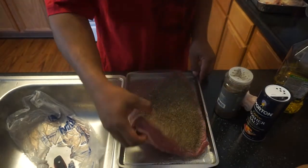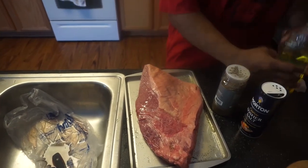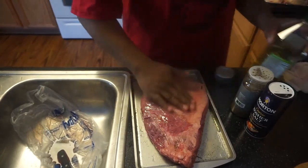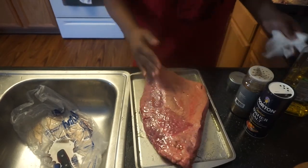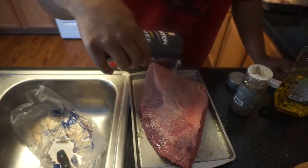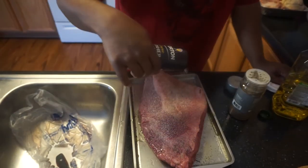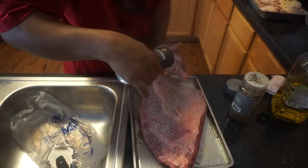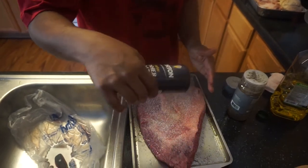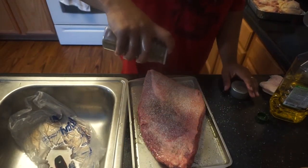I'm going to go ahead and flip it over. I'll do the fatty side last because I'm going to cook fat side up anyway, so the fat can drip down on it. Just put another coat of olive oil on the fat side, salt it down just like we did on the other side, and cover it with black pepper.